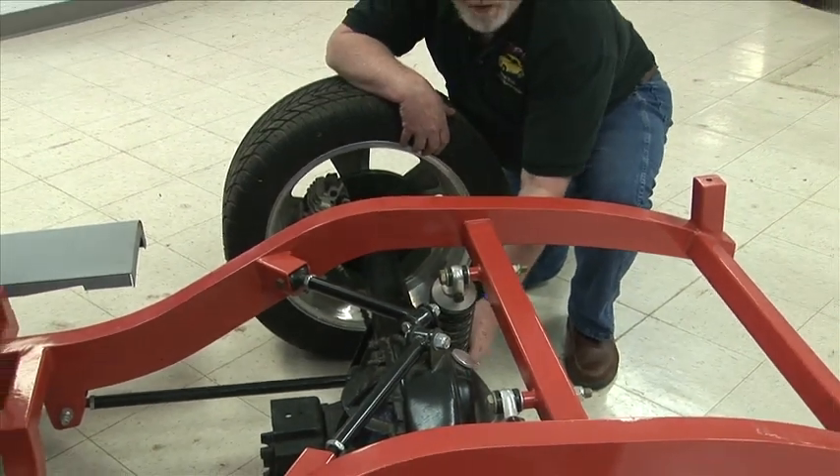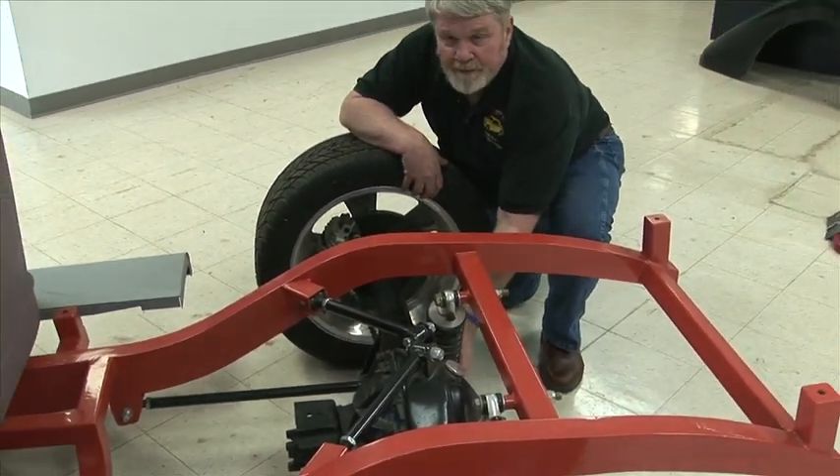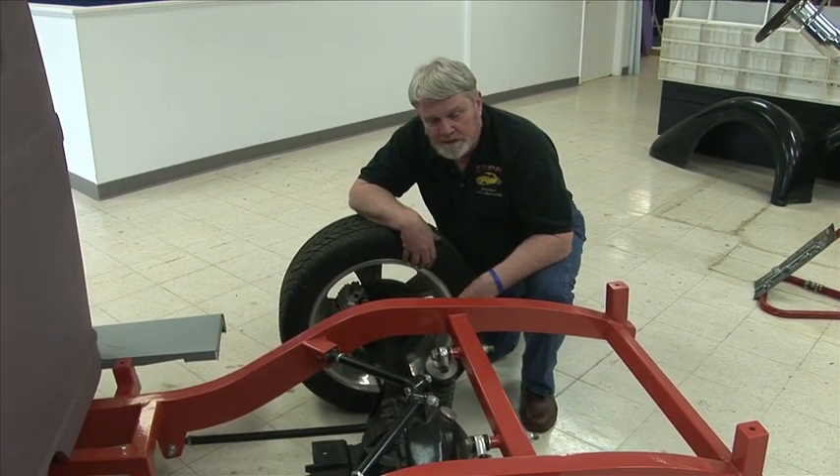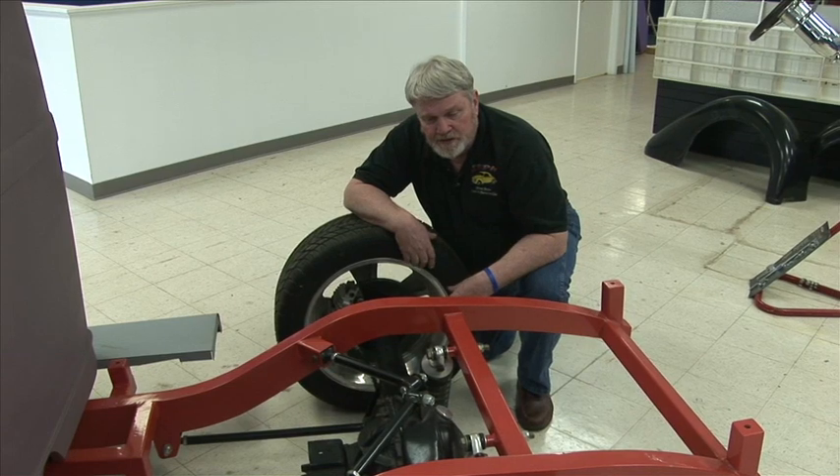And of course, like the other coilovers, these can be turned up or down to bring the ride stiffer or smooth it out a little bit if you don't want quite as much stiffness on it.